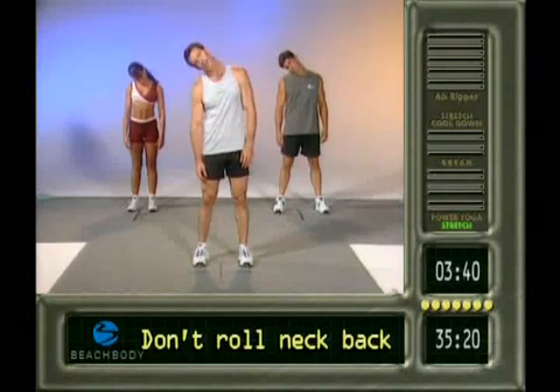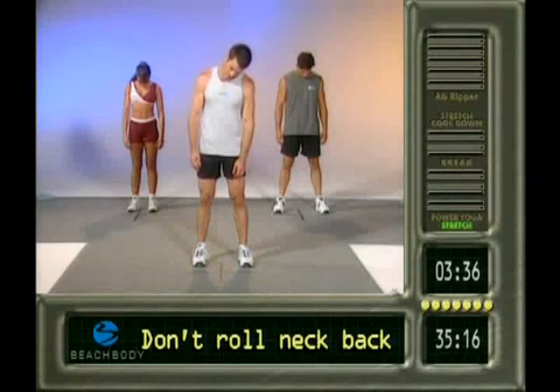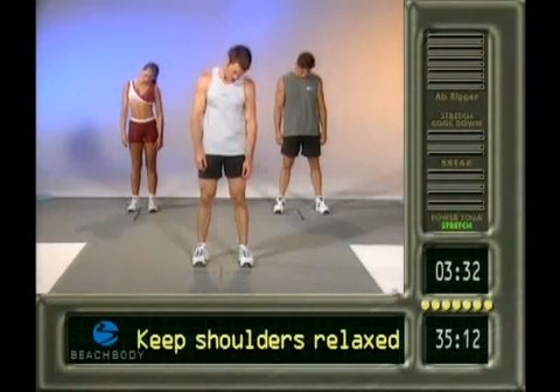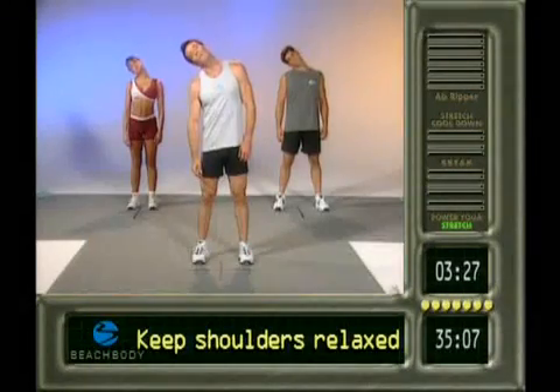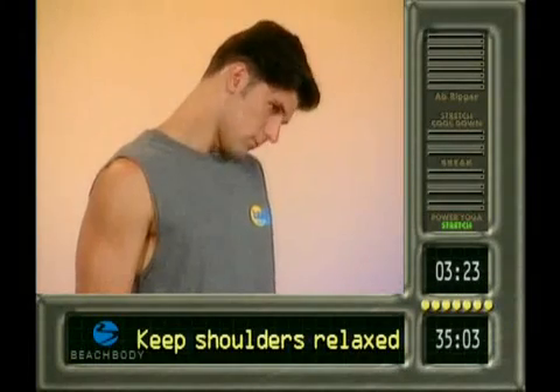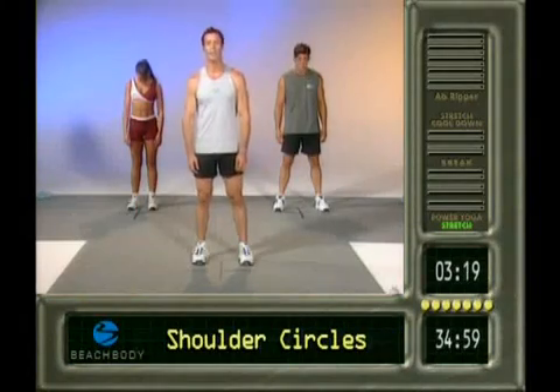Back down to the front. Over to the right side. Good. Down again. And over. Last time. Down to the front. Over to the right. Keep breathing. Down to the front. And over to the left side. Last time in front. Bring it up.